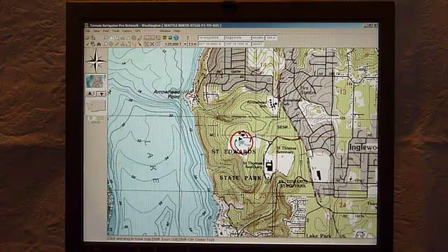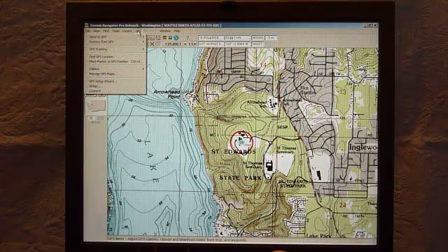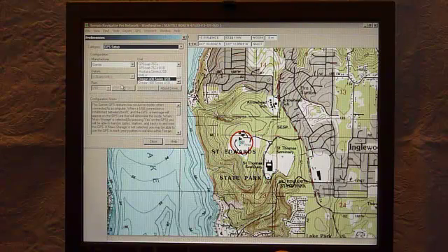Here is the 1 to 24,000 map in Terrain Navigator Pro by MyTopo. What I want to do is put a higher resolution map on the GPS, so first I'll confirm that I've got my GPS set up to work with Terrain Navigator Pro. You can use the wizard, but I just use the setup — quite straightforward. The manufacturer I want is Garmin.